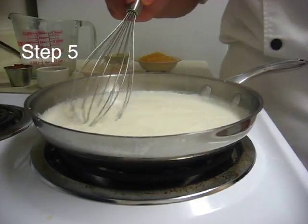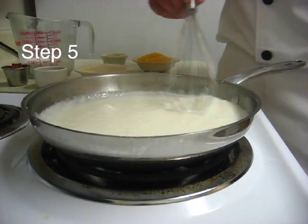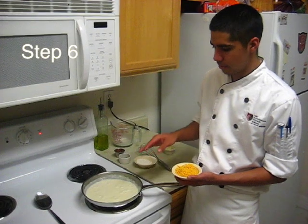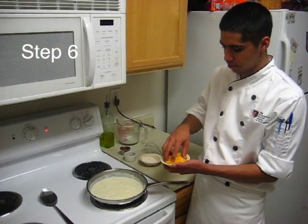You'll also notice a film will start to grow on top — that is okay, just slowly stir it. Once you let it slowly simmer for about 10 to 15 minutes, you want to add your grated cheddar cheese.